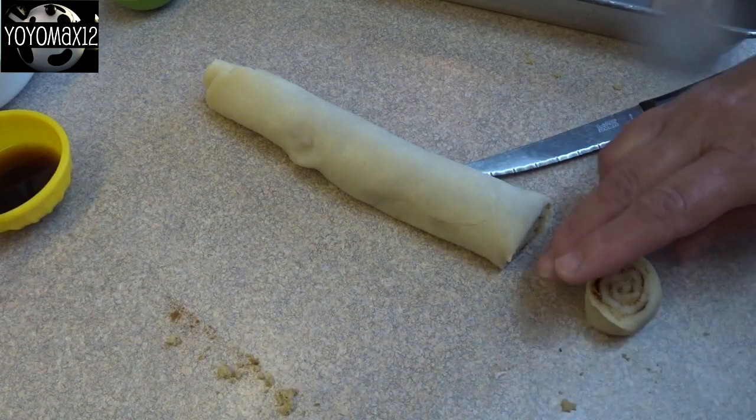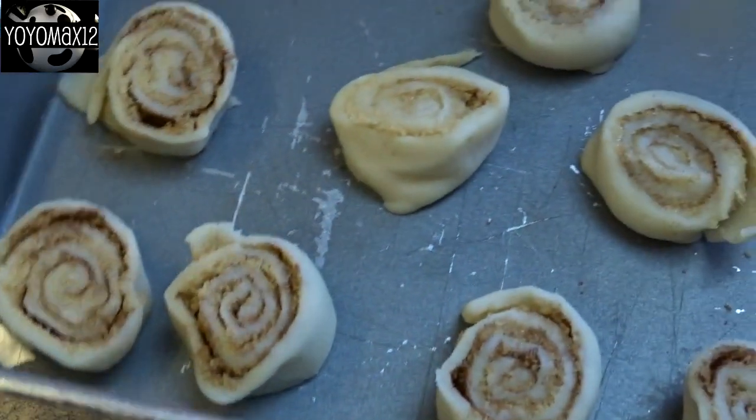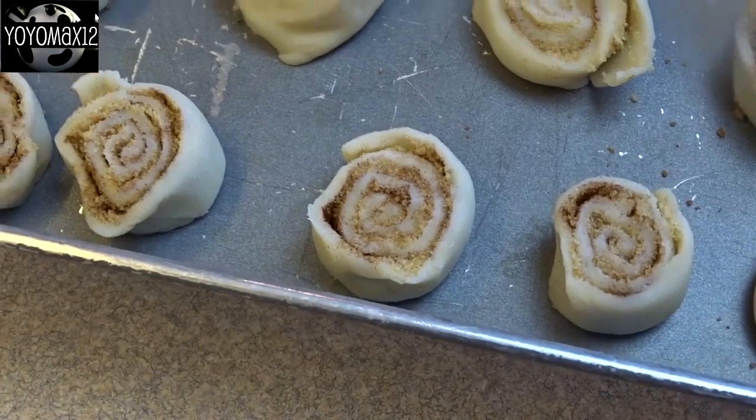These are actually called pètes de çares, which means nun's farts, which is kind of funny. These are always a family favorite as well. Throw them in a baking dish and you have a little extra dessert on the side that tastes like cinnamon rolls.